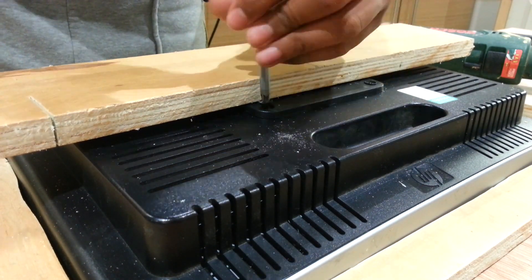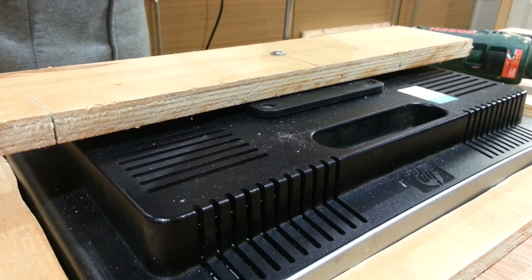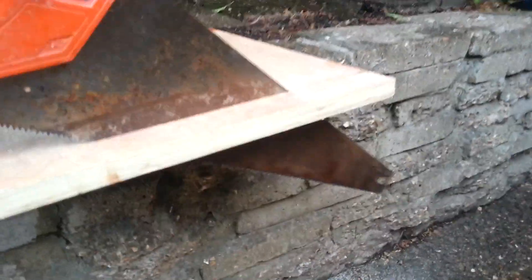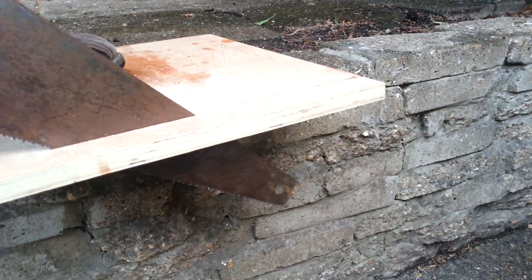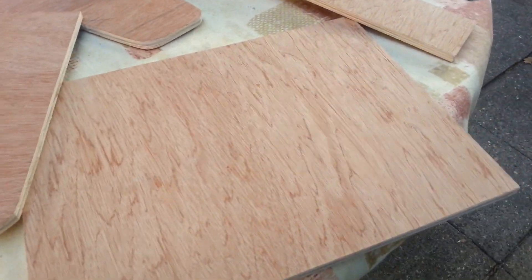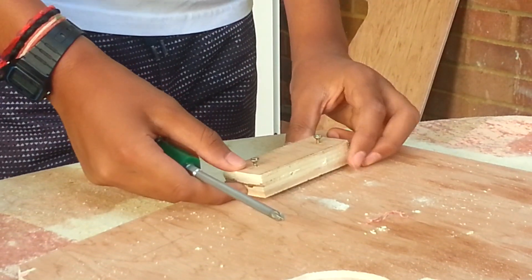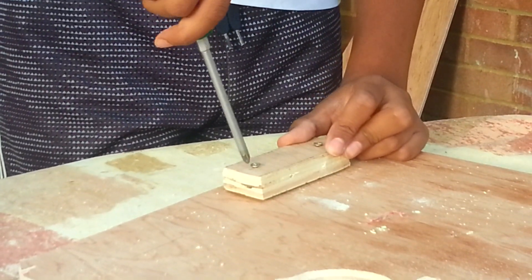Then I cut some strips of timber for the top and front of the cabinet. I did not want a panel on the back because I wanted people to see the making of it and be interested. I supported these panels with mini wood blocks and screws.